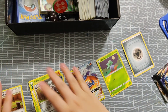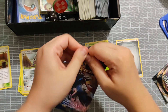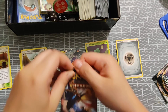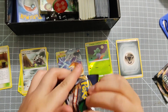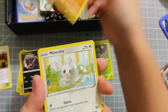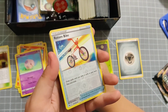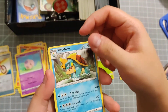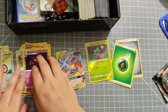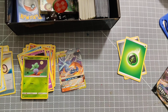Next up, the Sword and Shield pack. We've got a Crogunk, a Silicobra, Minccino, Vulpix, a Moona, a reverse holographic Rotom Bike, a trainer card, Dreednaw, a grass energy, more trainer cards, and Haunter. We've gotten some reverse hollows - we got a reverse hollow and we got a GX, so that's pretty exciting.